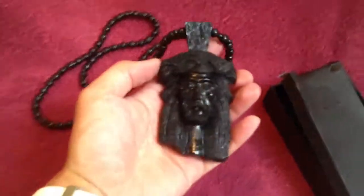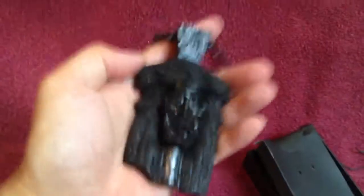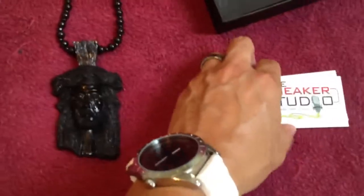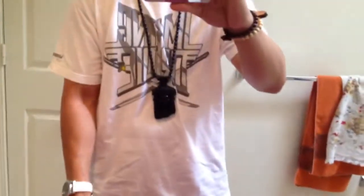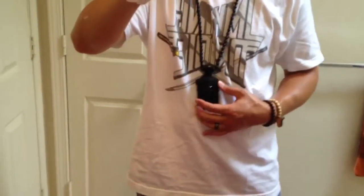So that's the XL black Jesus piece. As you can see, it's got the North Skull emblem at the back — that's why it's legit. Pretty nice piece, got some good weight to it. It's got good weight to it, doesn't sit too low.